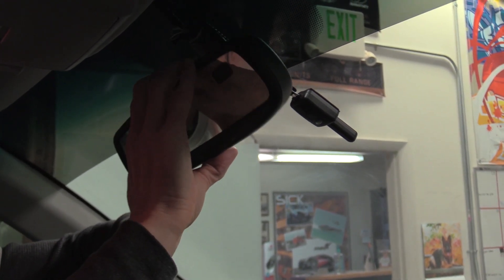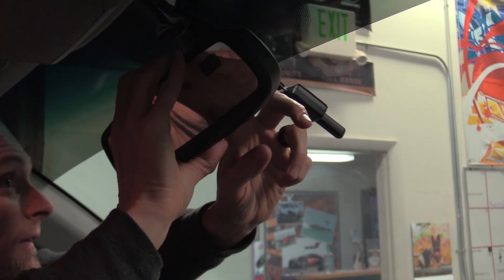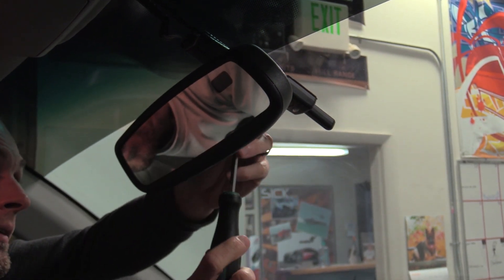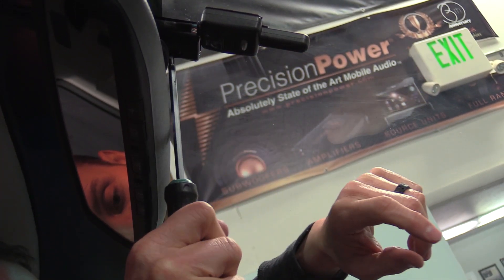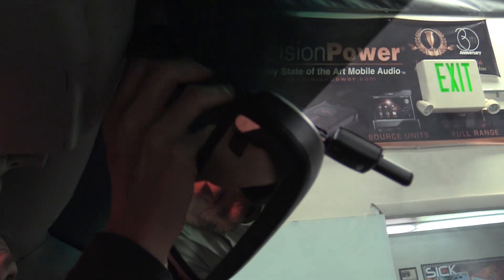Go ahead and put that back on. Slide it back down like that and tighten your screw clockwise. Don't over-tighten it — you can crack the glass if you get too aggressive. Just get it kind of snug like that. Go ahead and put this piece back on, covering up the cords here.